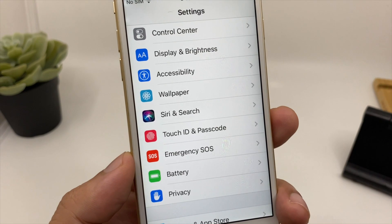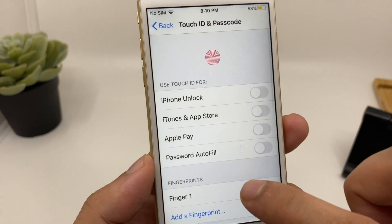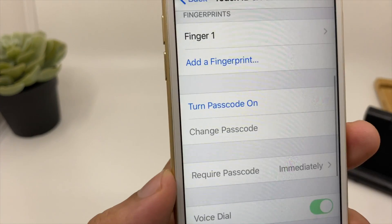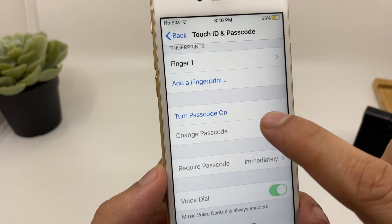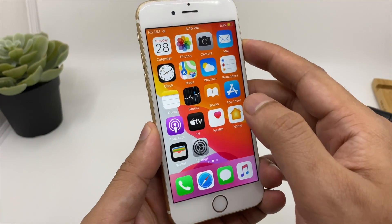If you have an iPhone X or above, you can choose the Face ID and Passcode option. You need to turn off your passcode option as you can see here. So everything is done — now let's try to unlock the iPhone with the on-screen fingerprint scanner.